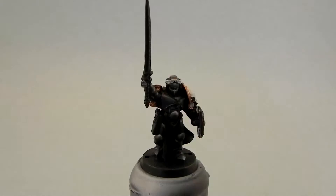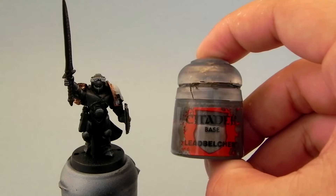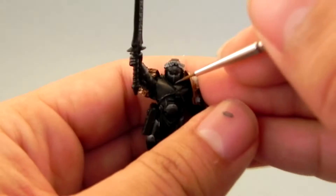Welcome to the second part on how to paint an Emperor's Champion from the Black Templars. Here is where we left off, and what I'm going to do is use the Lead Belcher paint to start coloring all of the metal areas of the model.